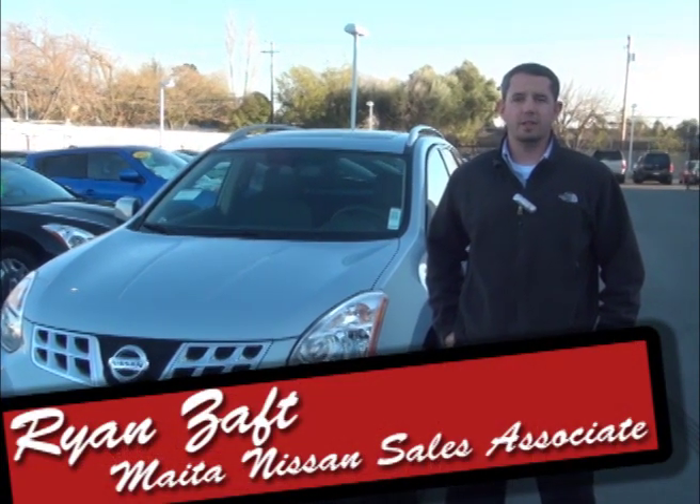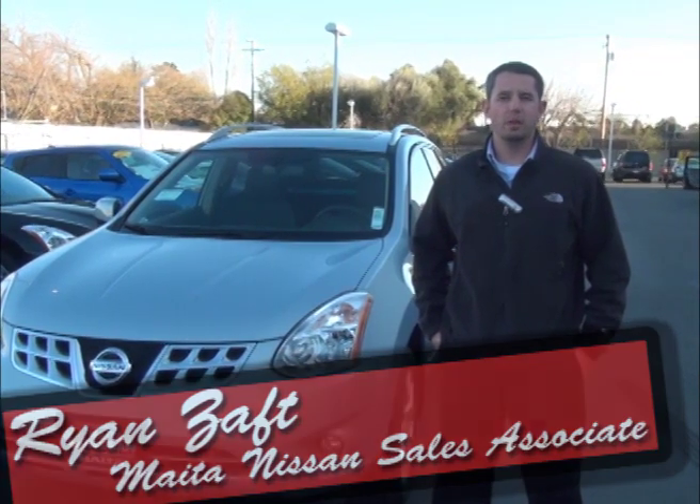Hi, I'm Ryan Zaaf with Made in Nissan of Sacramento. Today I'm going to give you a small demonstration of the Around View Monitor that comes on the 2012 Rogue.